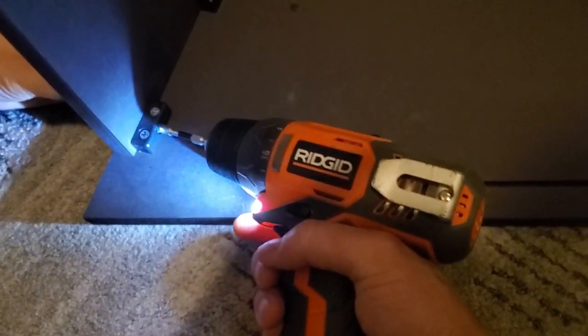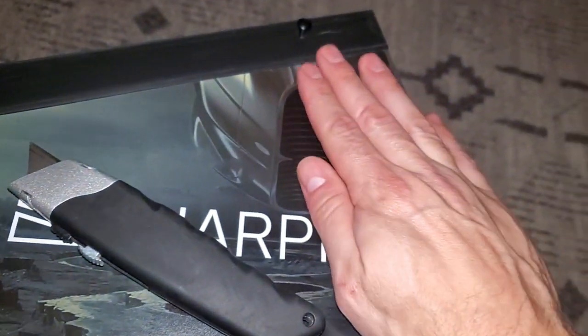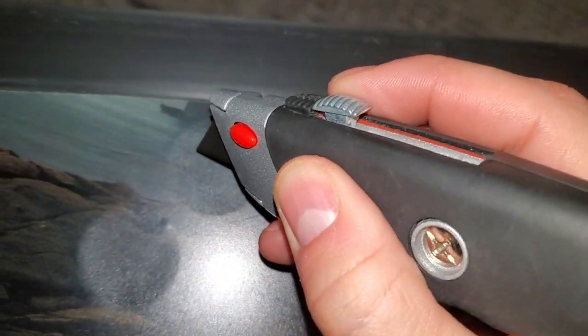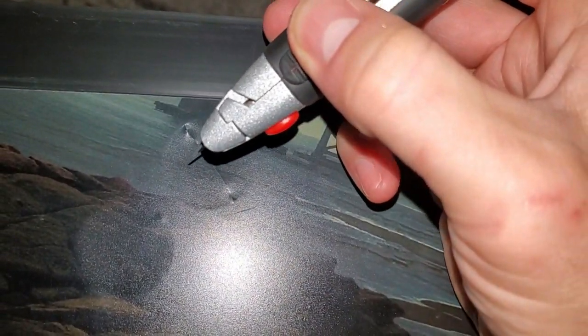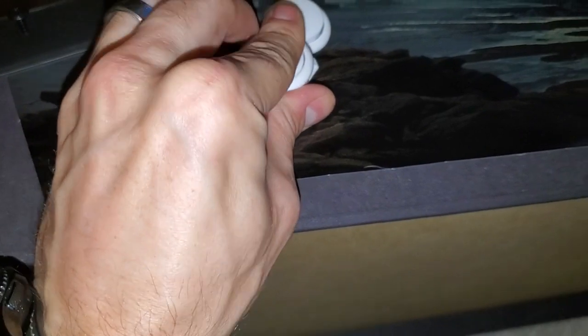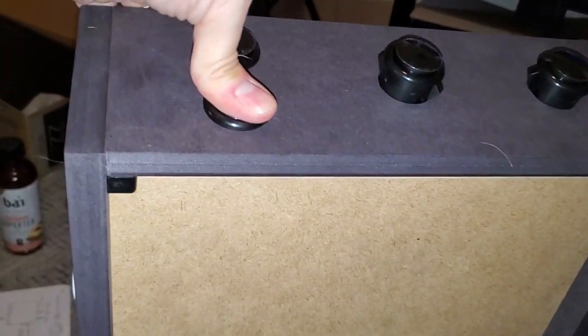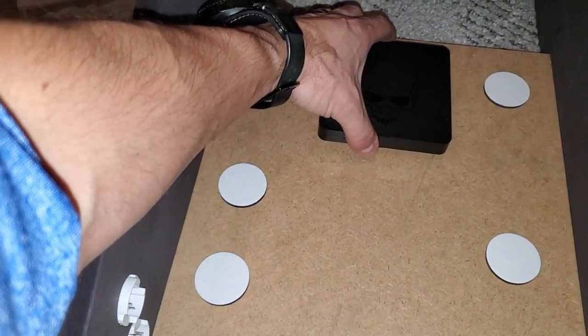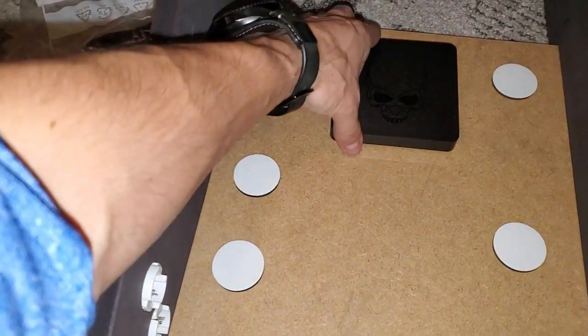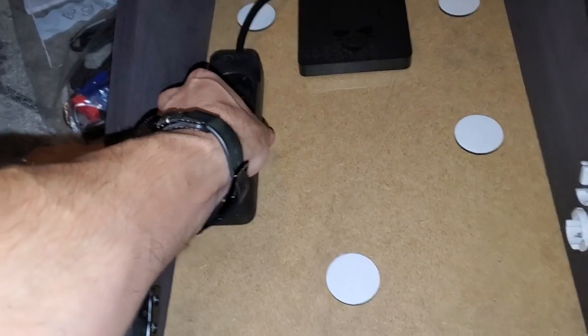You line up the scrolls with the screws and screw away. Slap on the decal and you need a razor to cut out the holes for the buttons. It comes with double-sided tape and you place the Android box right in the middle. Basically everywhere I set mine up is what the instructions told me to do, and the double-sided tape is really strong — nothing's going to move.